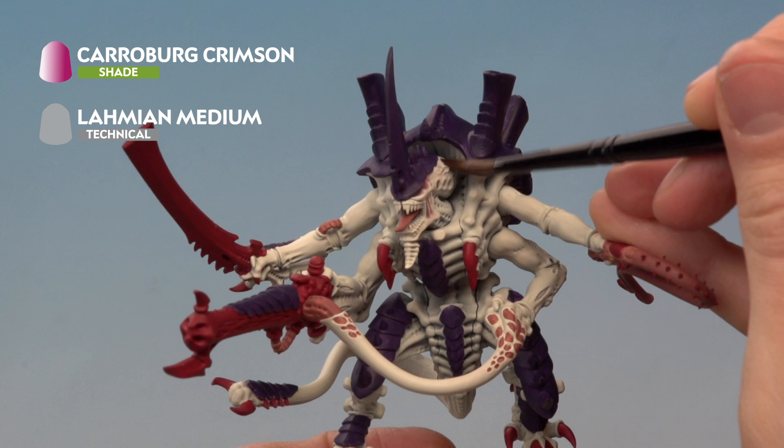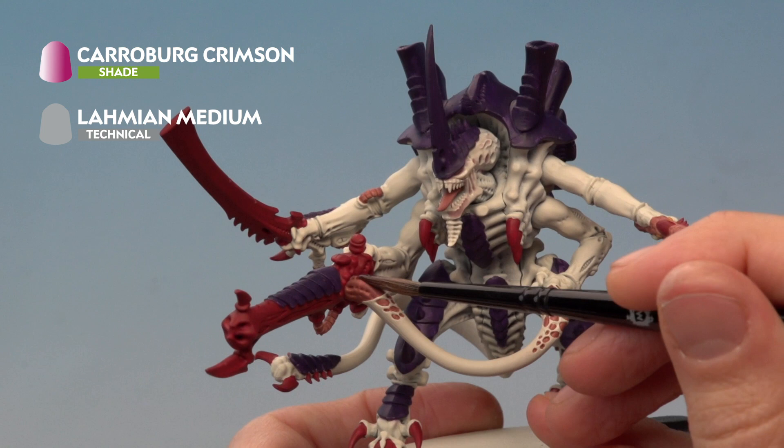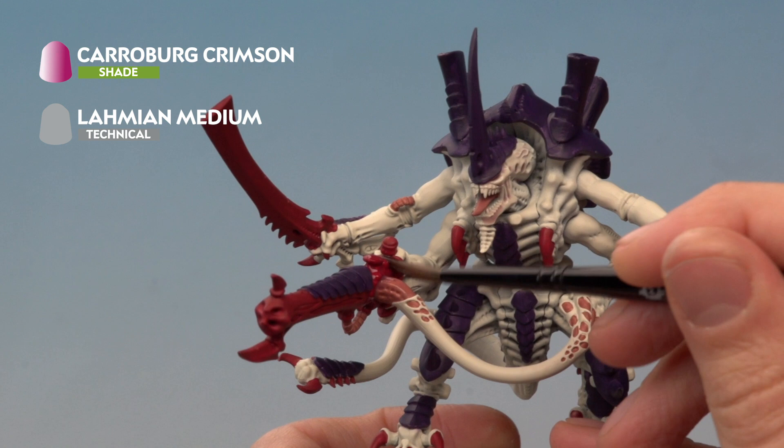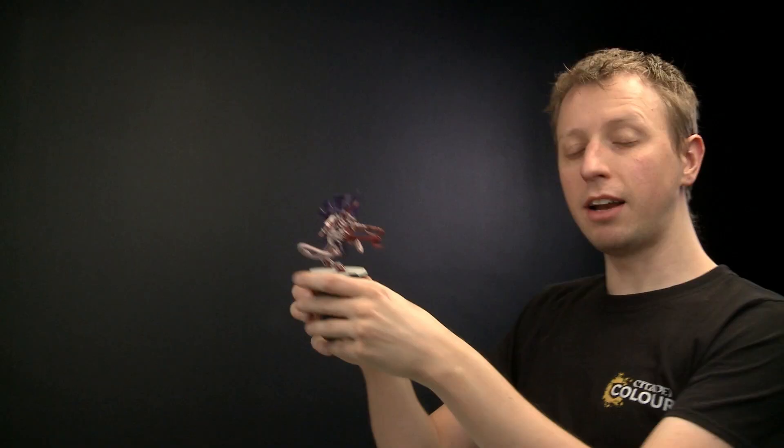Whilst applying this, try to avoid the teeth as best you can — if you do catch them just neaten up afterwards. Make sure to catch all the flesh-coloured areas and also the red areas as well. Once you've finished, give the miniature about an hour to dry. Once the mix is completely dry, you can see it has really added depth and brought out all the detail, especially on the pale areas of the body.